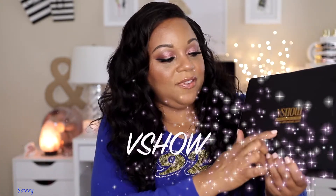You guys know that I do love myself some virgin hair. I was contacted by this company, V Show, and they asked me if I wanted to review one of their wigs. This is a 4x4 lace closure wig, loose deep wave Malaysian texture, 22 inches, 180 density — which is why it is super full.